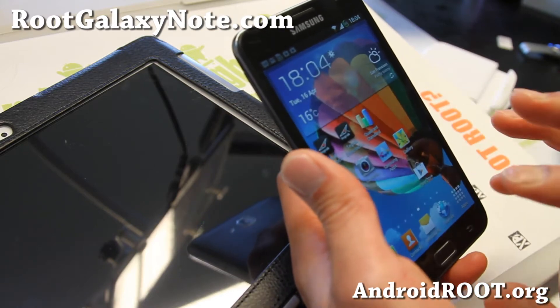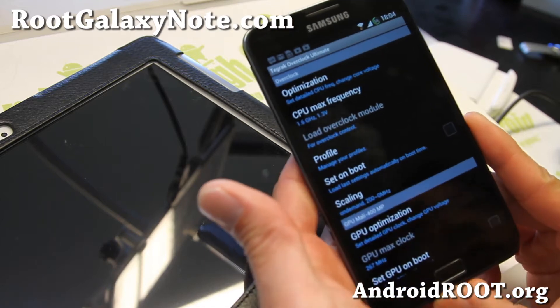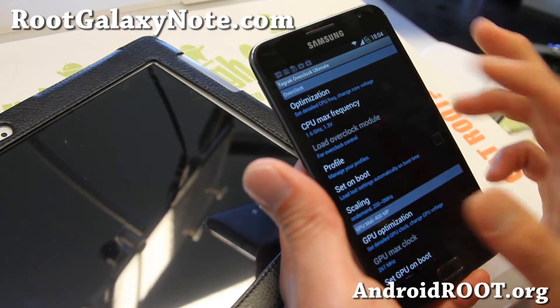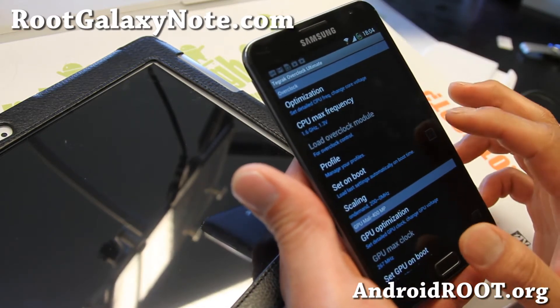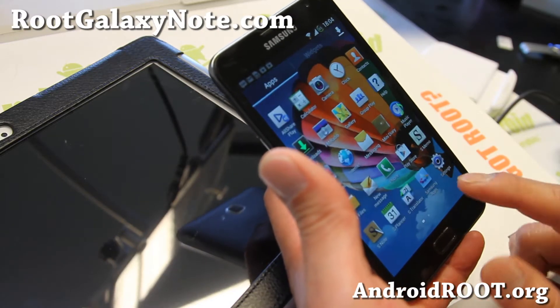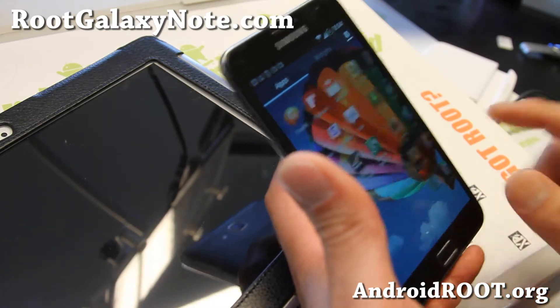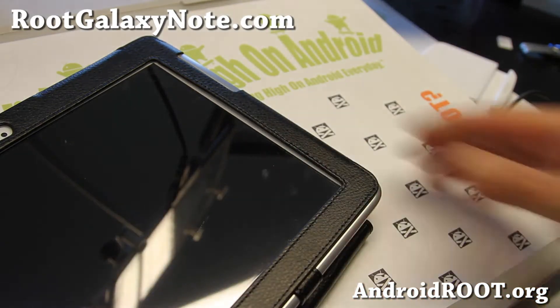Which kind of sucks, and I know it is a little bit laggy. That's why you should install Tegra Overclock Ultimate. I've got it overclocked to 1.6 GHz, and I can set it on boot. It makes things a little bit faster, and that little bit of difference gets rid of a lot of the lag you're facing on the Galaxy Note GTN 7000.